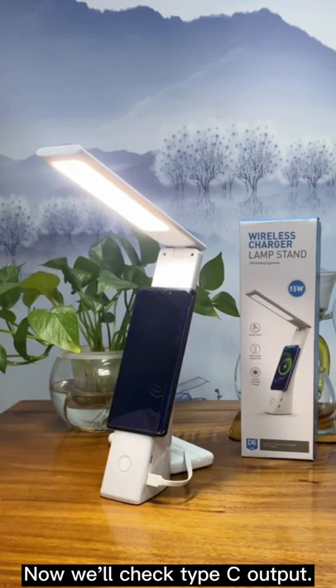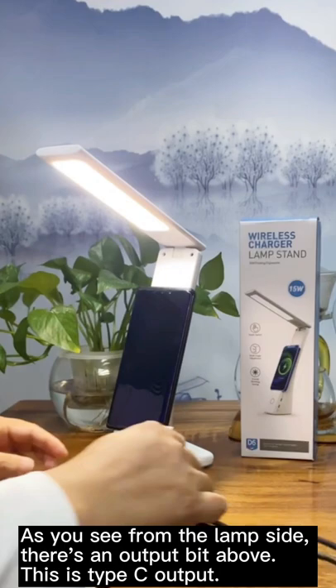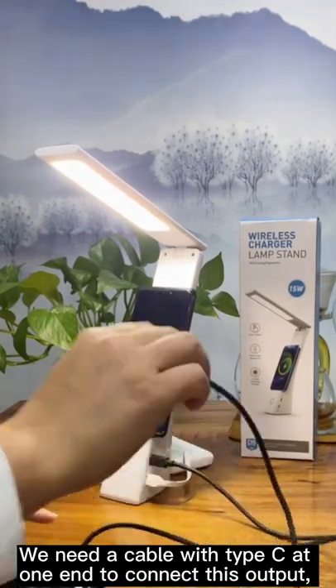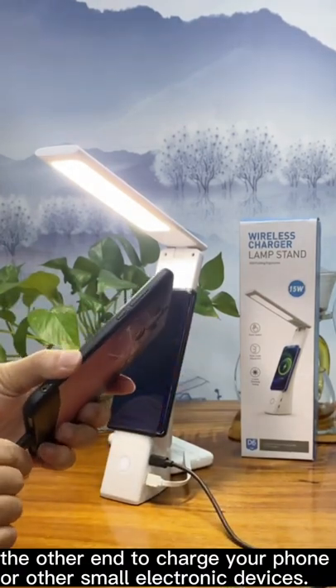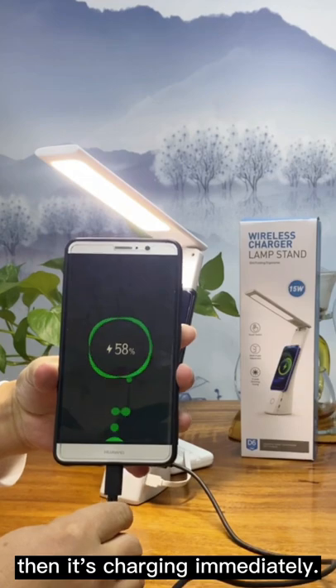Now we'll check the Type-C output. As you can see from the lamp side, there's an output port — this is the Type-C output. We need a cable with Type-C at one end to connect to this output, with the other end connected to charge your phone or other small electronic devices. It starts charging immediately.